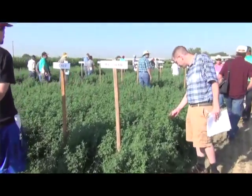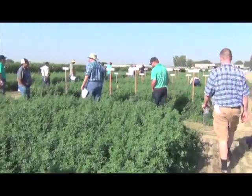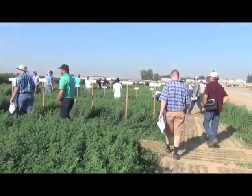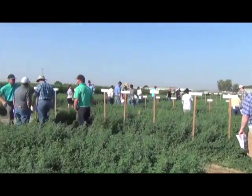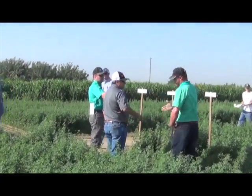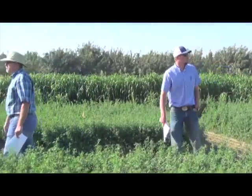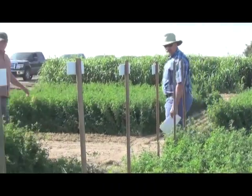As far as alfalfa is concerned, we're putting these stands in and planting alfalfa for a four to five year lifespan. On drip, we're seeing anywhere from one to three years of extended life because we're managing our moisture levels better, keeping that alfalfa happier and not stressing it, which is generating a longer-lived stand.